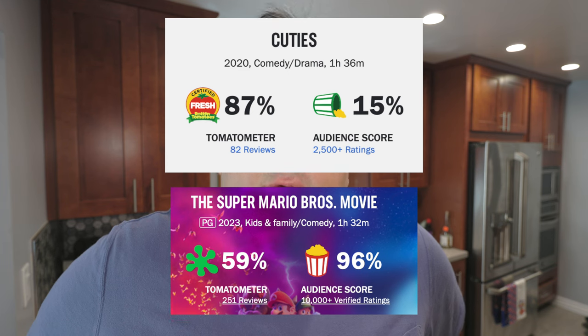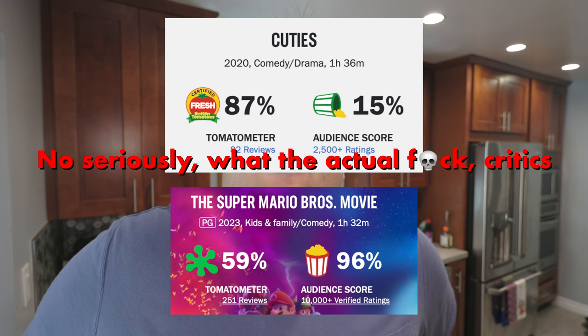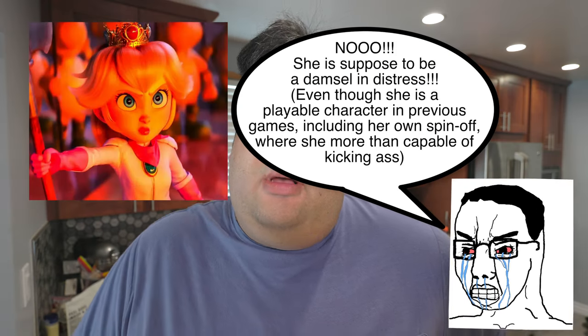So I finally got around to watching the Super Mario movie and despite what the Epstein enthusiasts at Rotten Tomatoes have to say, this was pretty awesome. But one weird change they made in adapting the movie was that Mario doesn't like mushrooms? I think the Jordan Peterson crowd is getting angry over the wrong change.